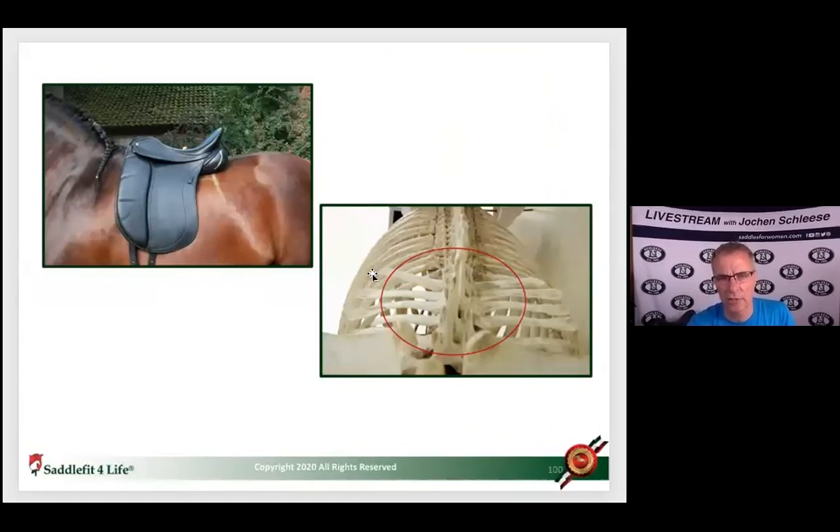The saddle should sit on top of the rib cage, not in the lumbar area — the circle in the picture marks where it should not be. In the old army days, this was called the 'ring of lights' — you can see where the light comes through and the bones stick out. This saddle is clearly too long. Look how wide this spine is — you don't want to sit on all these small structures.